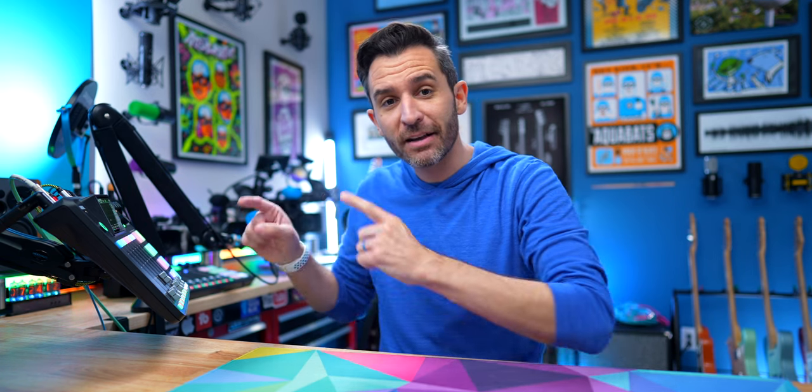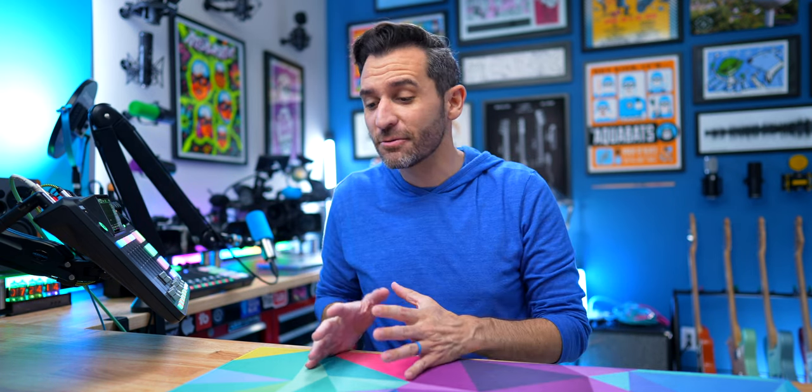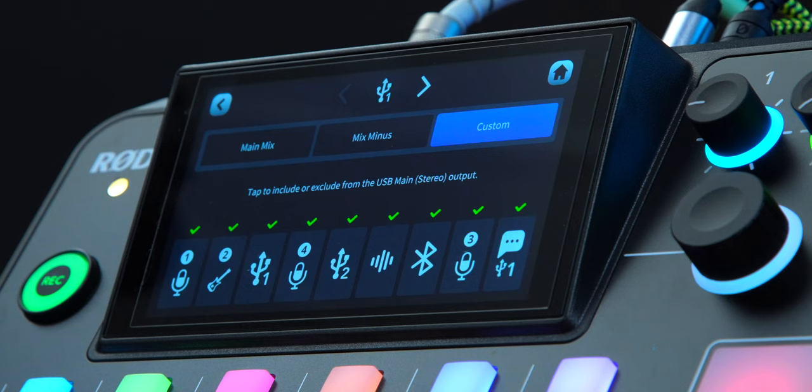If you're feeling mixed up about Mix Minus on the RODECaster Pro 2, let's minus those concerns by explaining it right now, because the RODECaster just got its biggest update ever when it comes to Mix Minus. The original RODECaster Pro had one USB port and one way to do Mix Minus. The RODECaster Pro 2 on launch had two USB ports and three ways to do Mix Minus, but now the possibilities are basically endless.